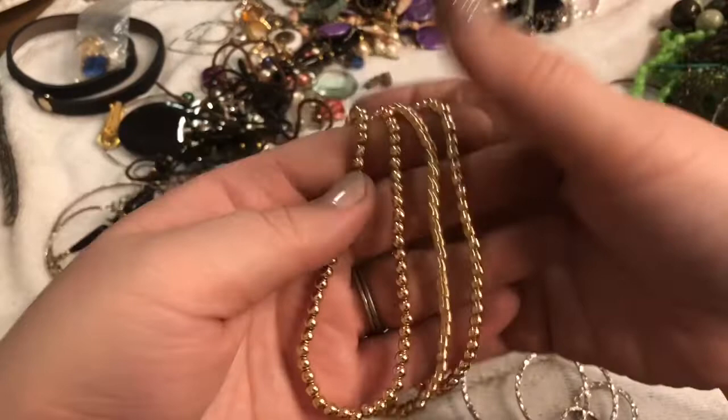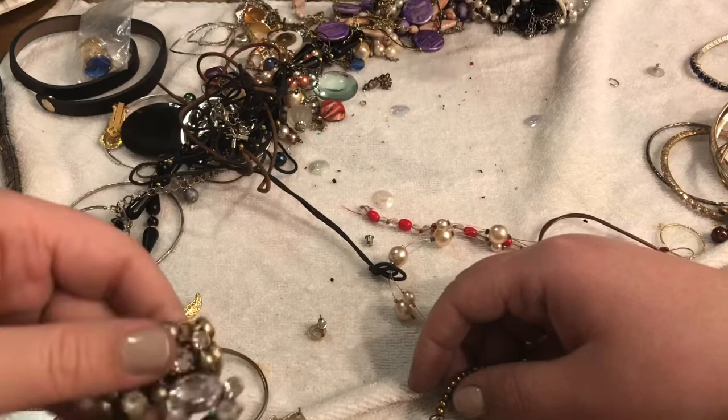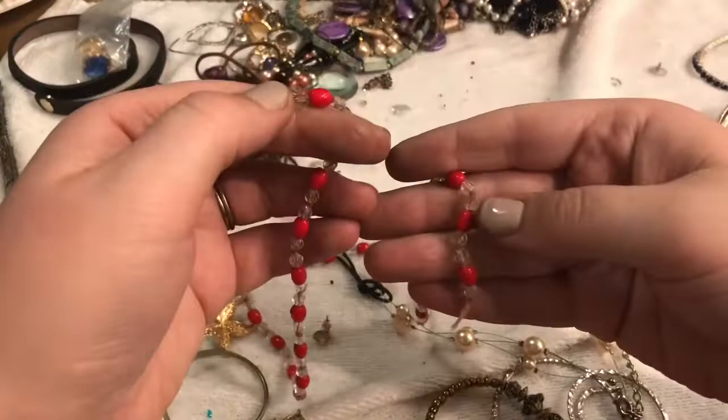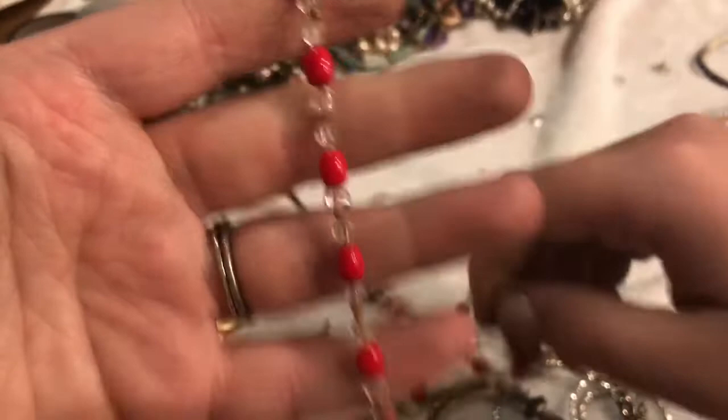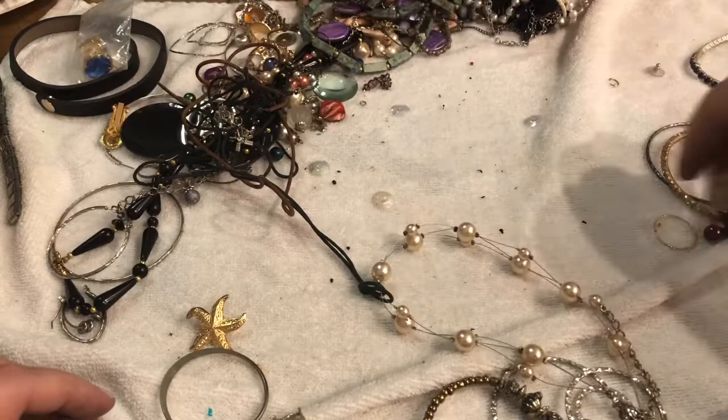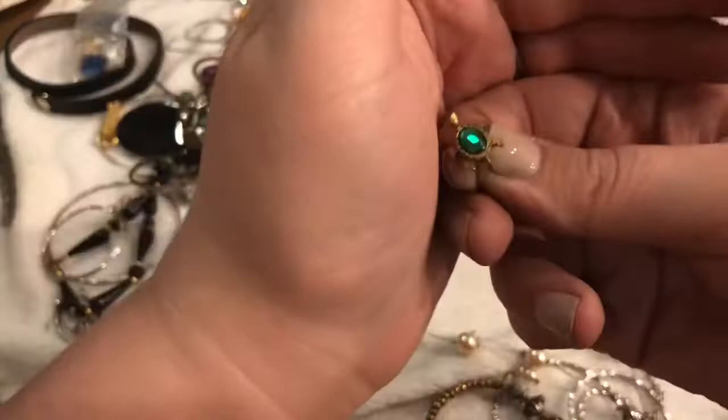This is cute — starfish! I don't know how this stuff always ends up getting pushed back. This is another piece of that thing we saw earlier — it might have been a bibbed necklace but unfortunately it broke, so it's going to go in the craft lot. This looks like a broken piece as well — not glass beads. Earrings, earrings, earrings. It's a turtle — cute! Is it a tack pin? Yeah.